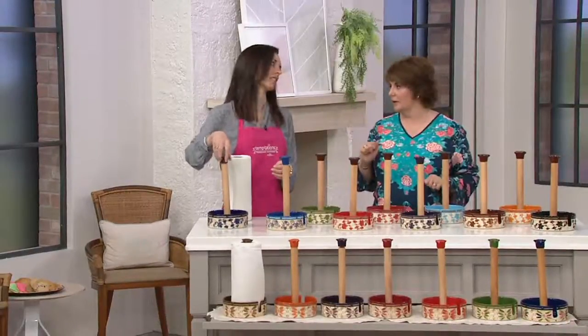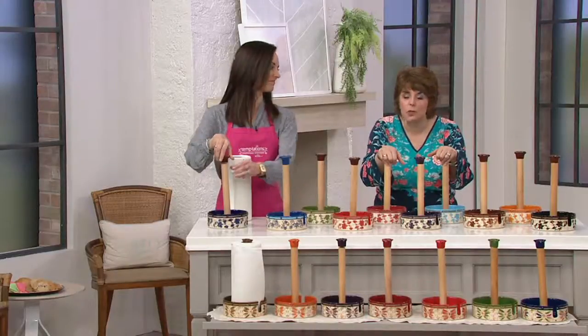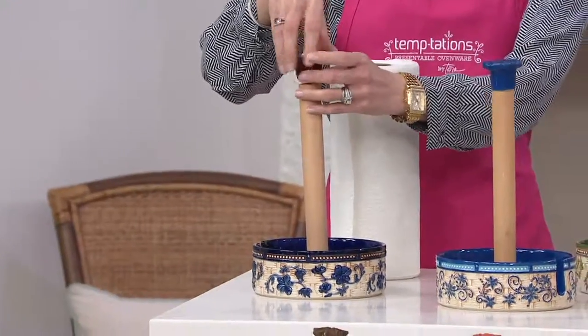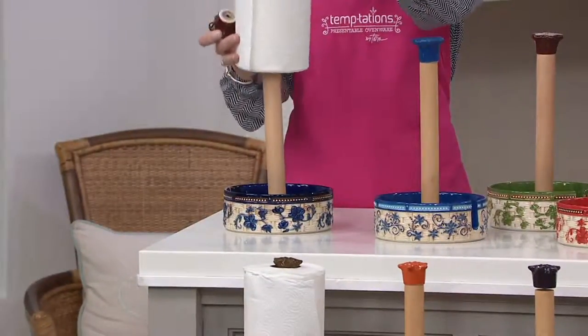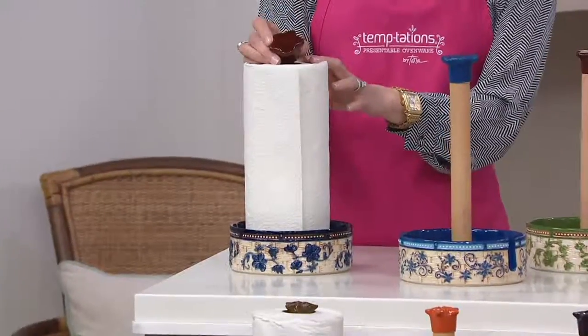Got a paper towel just sitting out on your counter? How about we give you something that makes that paper towel look pretty? These are so pretty — this is an awesome gift, it's on clearance, and it's under $16. This is done with your basket weave design, which is one of the newest looks from Temptations, and you can choose from either floral lace or old world.